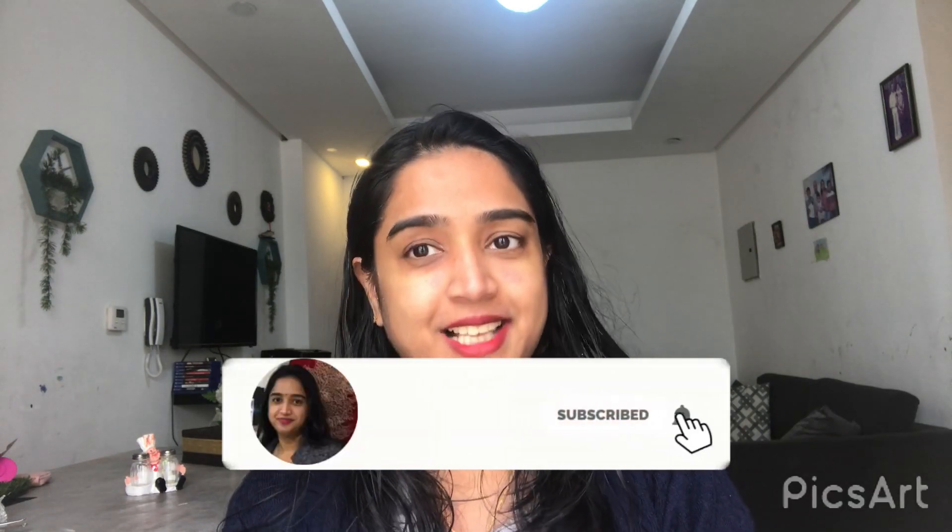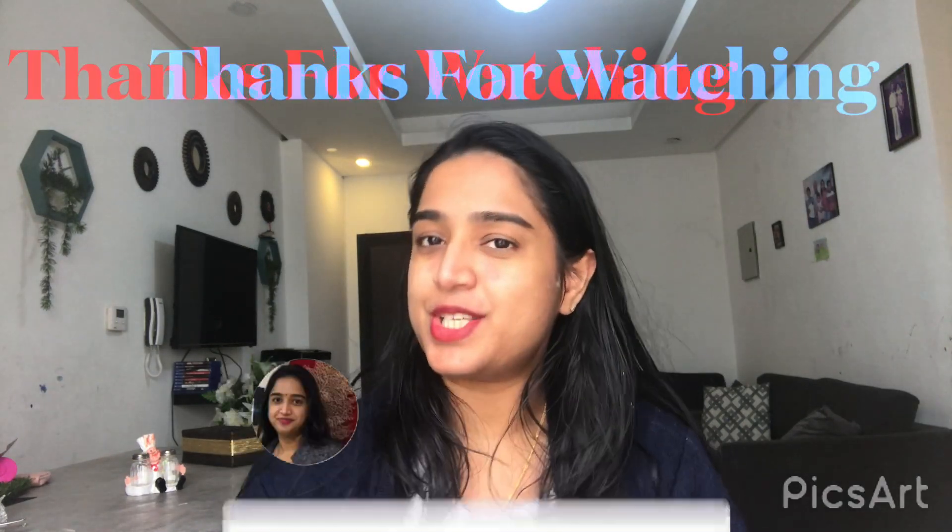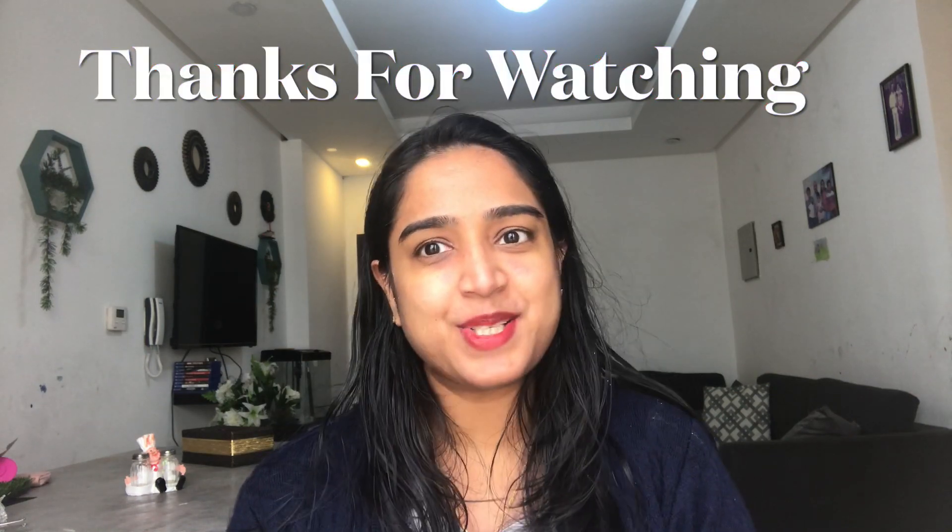We will apply the same thing to the other eye as well. Now, if you like the video, please share, comment, and we'll see you in another video. Bye bye, thanks so much for watching.